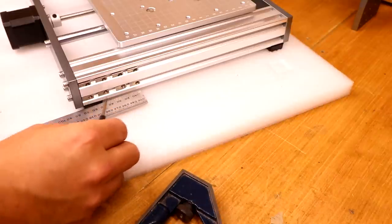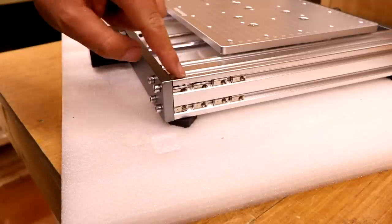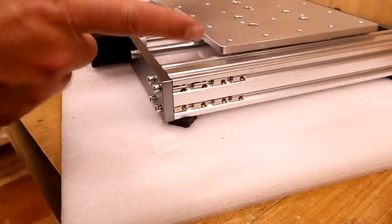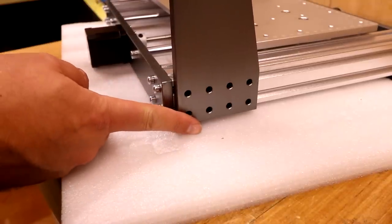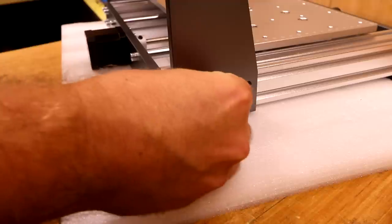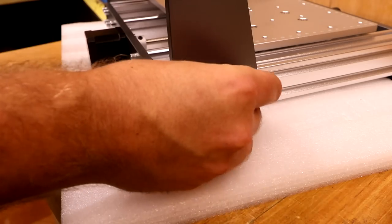We can now bring the X axis gantry in, drop it in place, and start to get the bolts in. This next step is one of the fiddliest parts of the setup because we've got to get all the holes aligned to the nuts. As a quick tip, if you turn the rubber foot out slightly it will protrude further than the extrusion itself, allowing the X assembly to sit on top of it. Lower it in place keeping it aligned with the back of the frame, and then just do them finger tight — we don't want to tighten them up too much because we've got to adjust the back depth shortly.